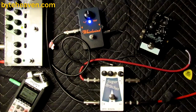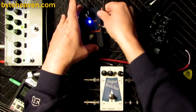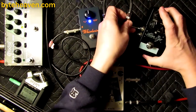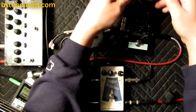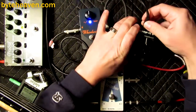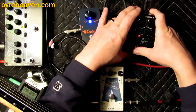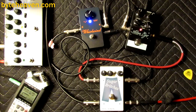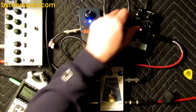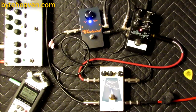What if you want to use some delay? There's a phaser pedal here. You might want to mess around with delay, but you don't want it mudding up the bottom end.